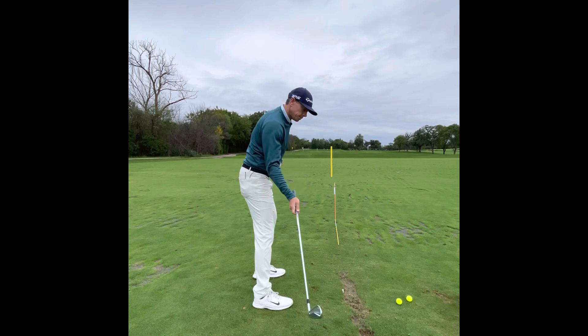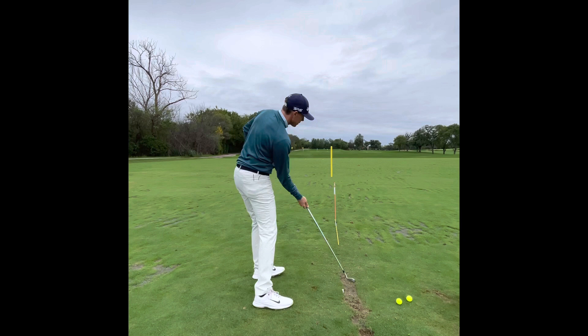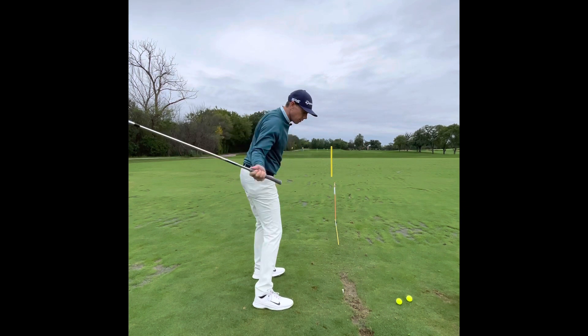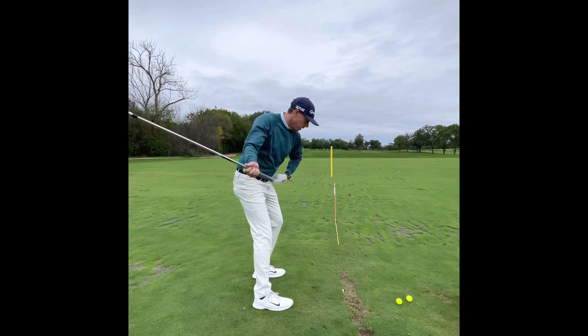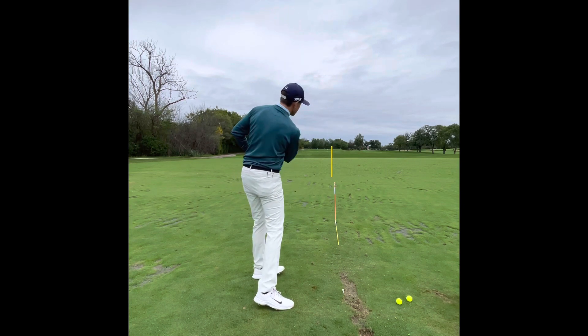You'll start to notice that this push away is timed with the face. If I go fast and go way before it, the face is going to be open. If I'm late with it, the face is going to close. So we start to learn how, as I'm pushing away, it accelerates the face of the club and makes it go right down the line.